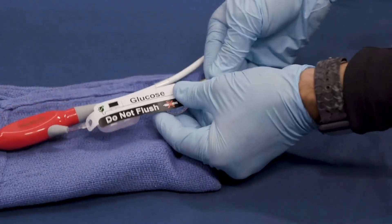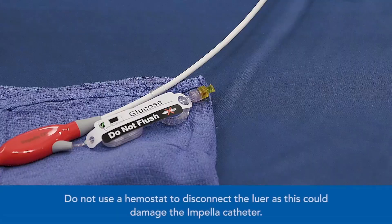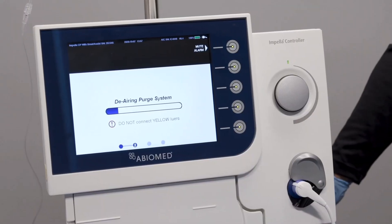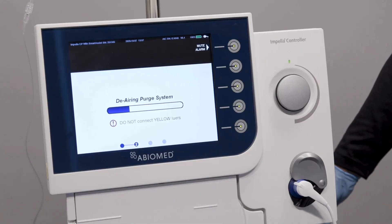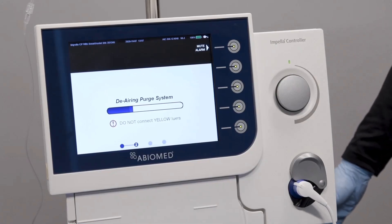Disconnect the yellow lure from the Impella catheter. Do not use a hemostat to disconnect the lure, as this could damage the Impella catheter. Once disconnected, the AIC will immediately begin to prime the tubing. A blue progress bar will appear during priming.